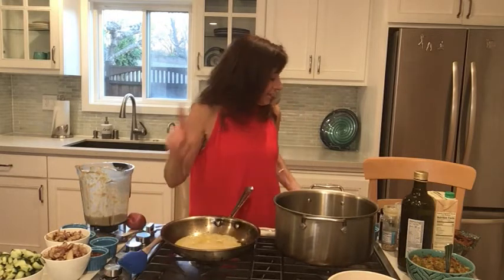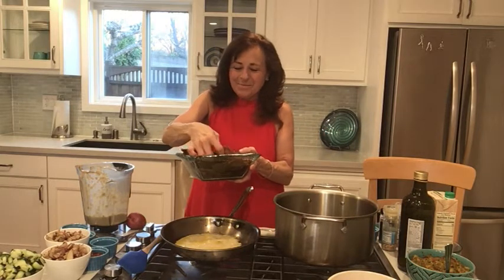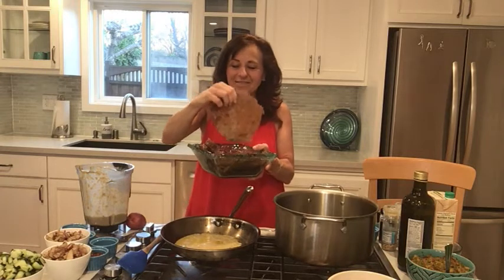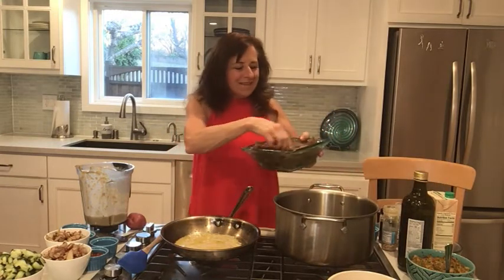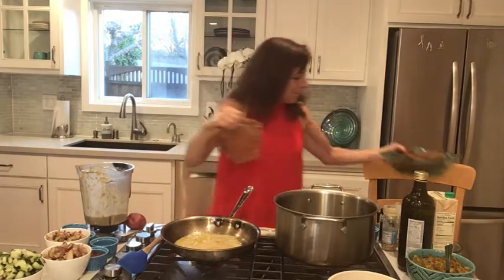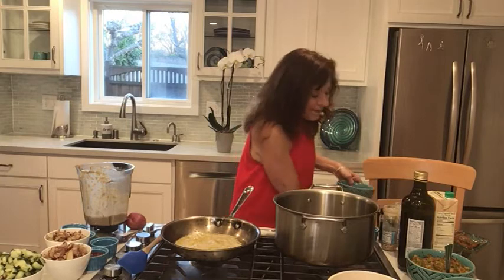Really yummy. Actually, I'm going to show you — I made a bunch of them. Let me pull one out because they were so beautiful. I think I finally kind of perfected them. It took me a while. I tried to bake them, then I tried to boil them — it didn't work. So I'm just going to take this and put it on my plate.